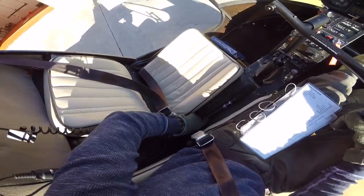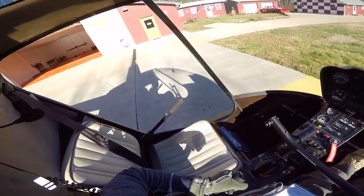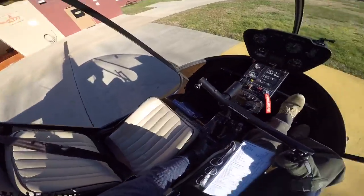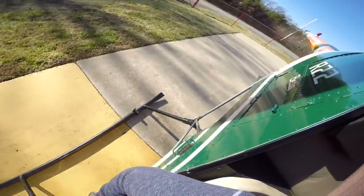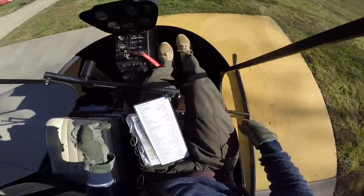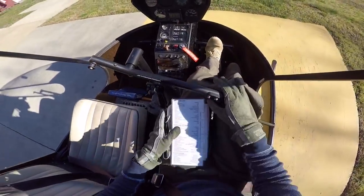Now I'm going to take the collective friction off, raising the collective up and then lowering it — no binding. I'm going to roll the throttle, making sure it's working properly. Then give the pedals a little wiggle, looking at my tail rotor — it's moving. Pedals neutral, left foot over the pedals.